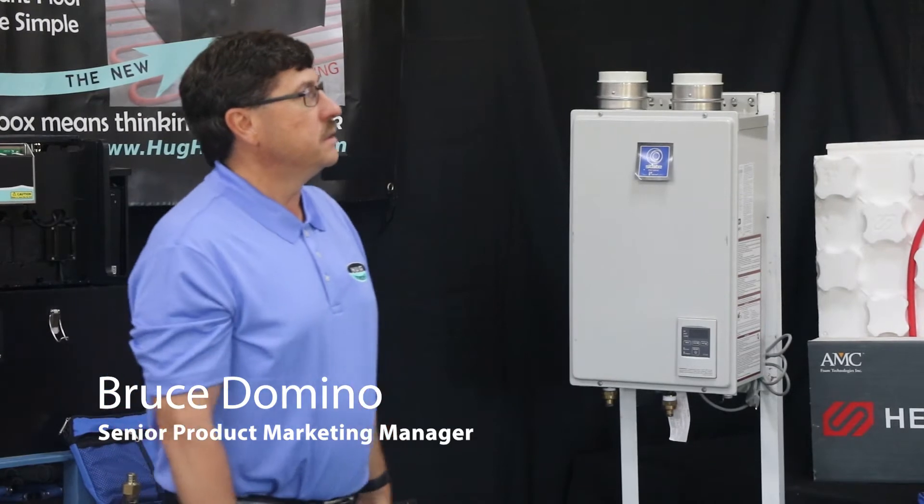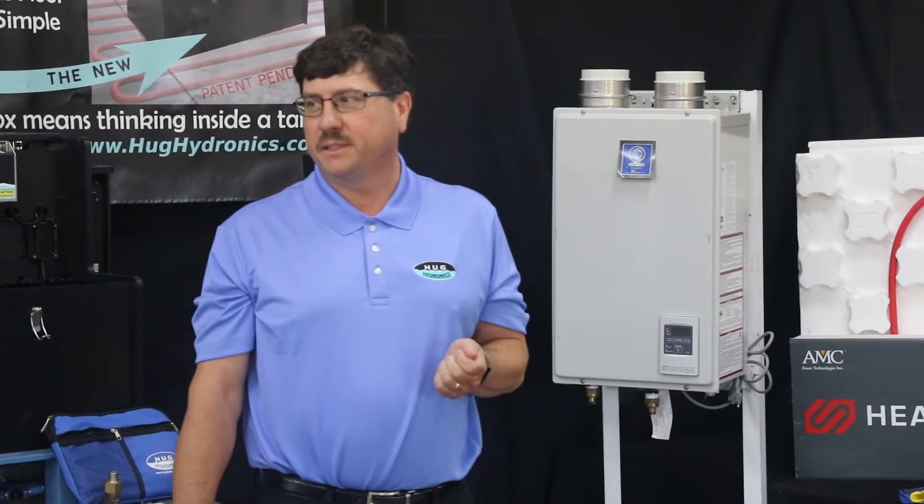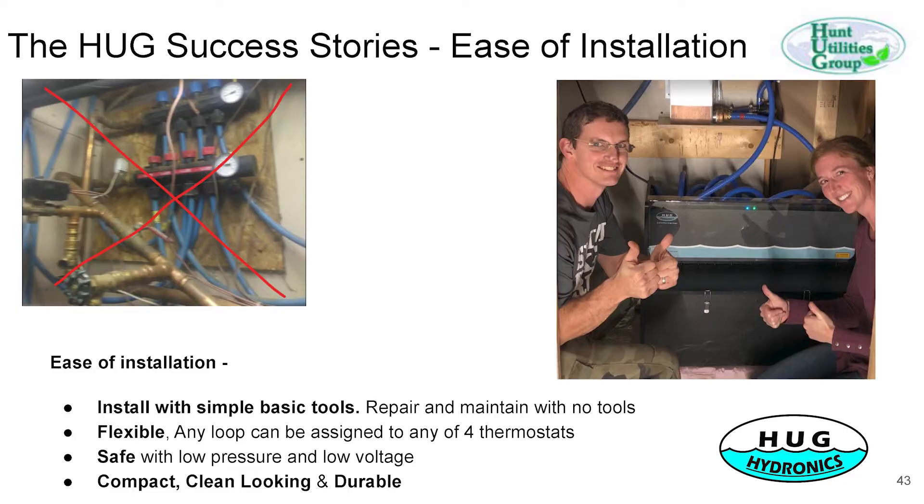Hello, I'm Bruce Daun and I'll walk you through the initial startup procedure. As Ryan explained, our system is all about ease and simplicity and ease of installation. It's installed with basic tools. Everything to install it is in this toolkit, and we'll walk through that next.